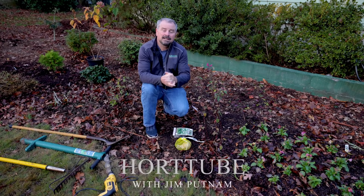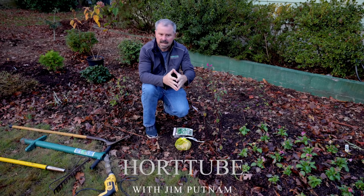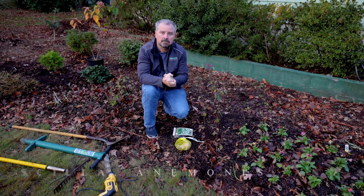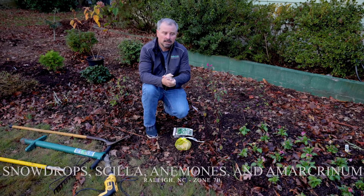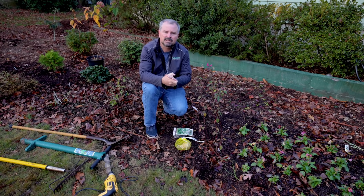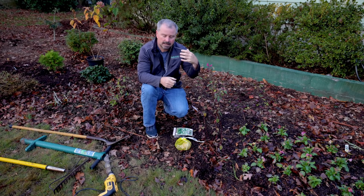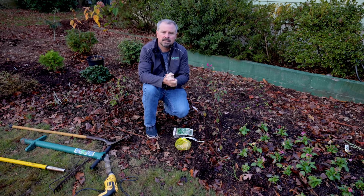Welcome to HortTube. My name is Jim Putnam. In this video I'm going to be planting some miscellaneous spring flowering bulbs here in the fall, about the middle of November. It's almost Thanksgiving — I'm a little later than I normally put some of these things in the ground, but it doesn't really matter. They'll have plenty of time to get established and get enough cold treatment to come up in the spring.